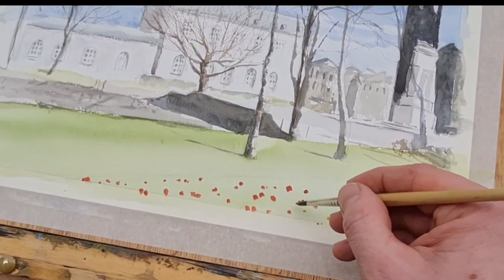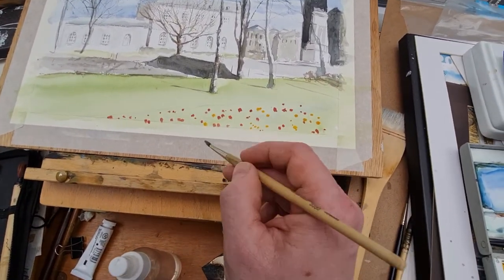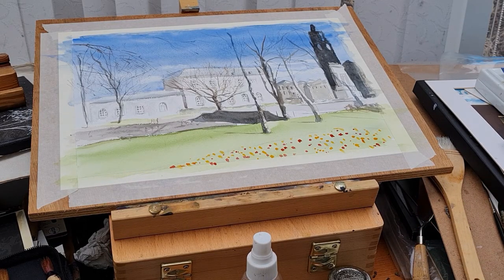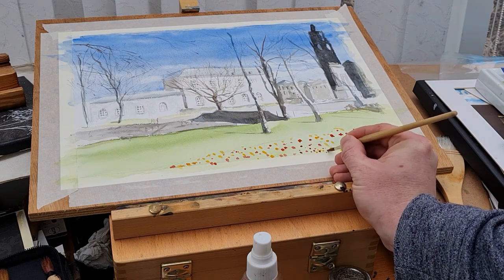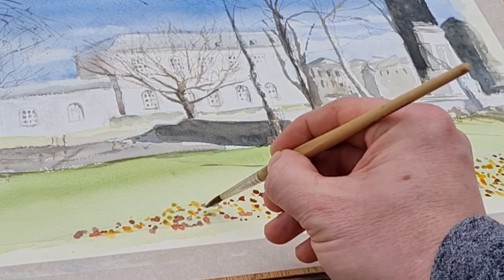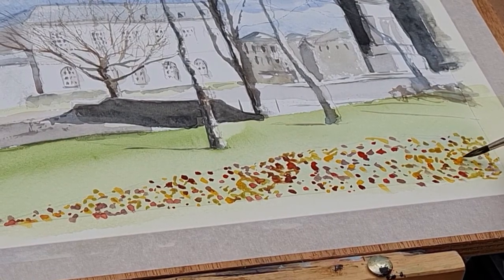I've just taken my camera off the tripod to show you how I'm doing the flower bed. I'm basically just popping dots of color - lots of nice bright vibrant colors - which I hope to get into this part of the scene. It just gives that nice introduction to the painting, so as your eyes look at the painting it'll hopefully feed through the flowers and then to the buildings, particularly the post office building - the nice white building in the middle of the scene.